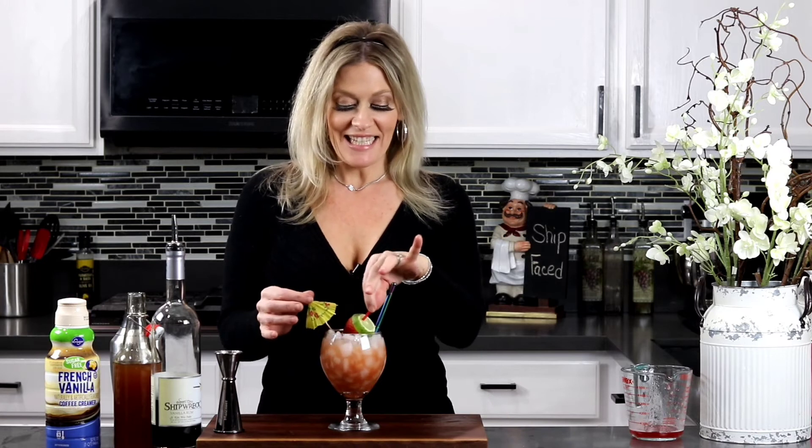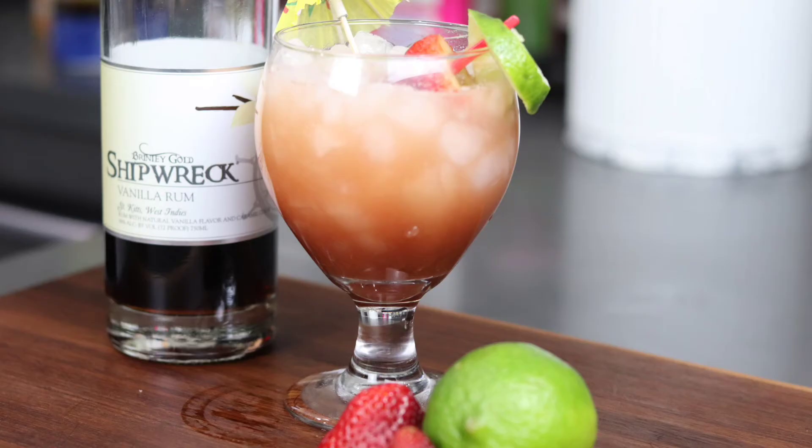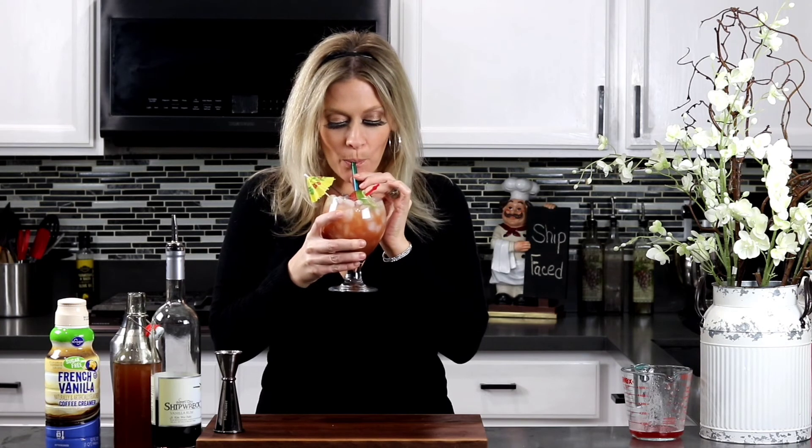All right guys, here we go. This drink looks so yummy, I cannot wait. Bottoms up. Mmm, so good. I'm totally going to be ship-faced later on today. I cannot wait, I love it.